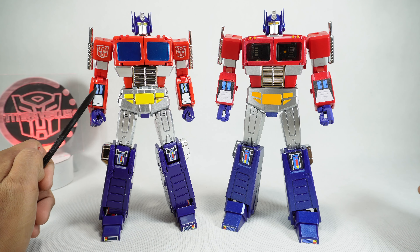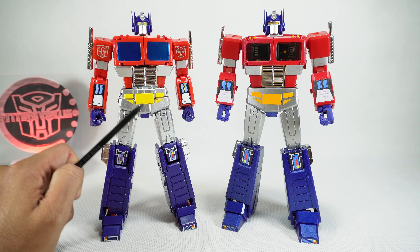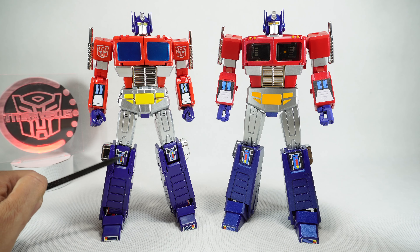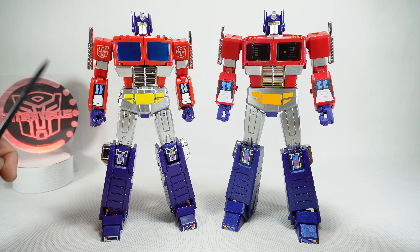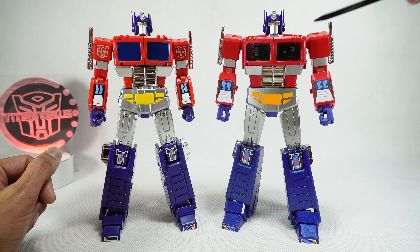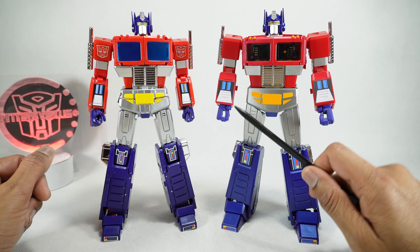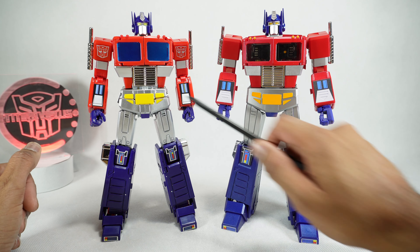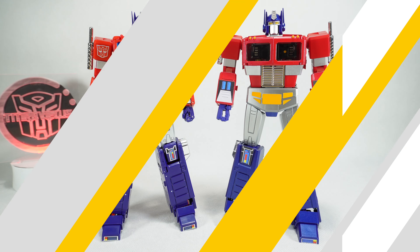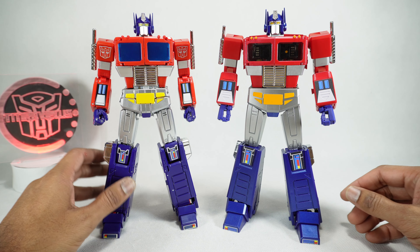Next, let's talk about paint. They're both pretty much 100% painted. On the MP44, you've got silver and yellow on the head, red across the whole upper body, silver, and the yellow on the crotch is not painted — probably to avoid paint scraping. The symbols are stickers and not tampos. For the Magic Square, same thing — head is fully painted, the red is painted, and the symbols are tampos. The only real difference is the yellow on the crotch is painted on Magic Square where it's plastic color on the MP44. I'm going to give them a tie on paint.